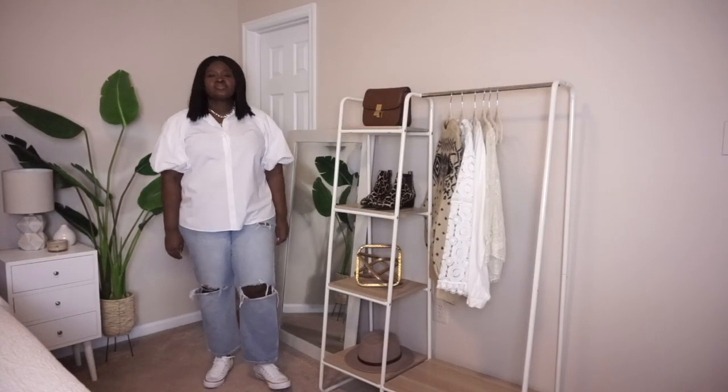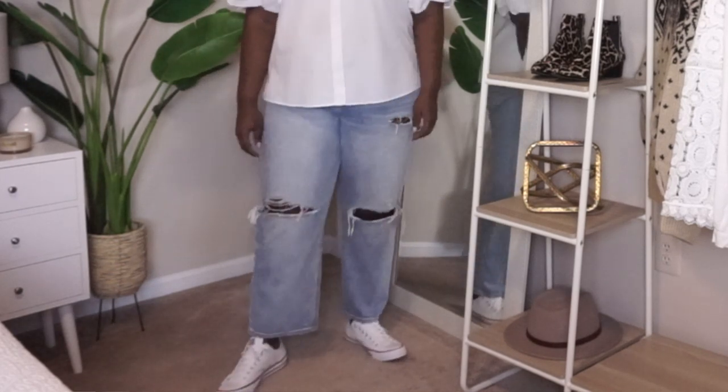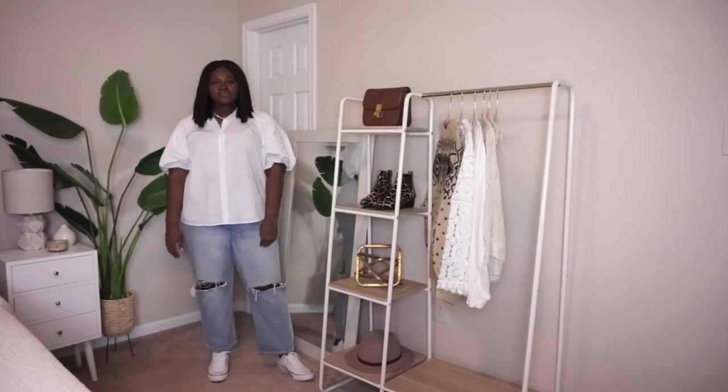I figured the easiest way to show you how I incorporate these tips and tricks is to start off with an outfit and show you how changing your choices can really help to create a leaner, sleeker silhouette. We're starting off with a very simple look — a button-down shirt with puff sleeves and some 90s style distressed jeans. For shoes, I went with a pair of white Converse. There's nothing inherently wrong with any of these pieces, but pairing them together the way I have just doesn't do anything to accentuate my assets.